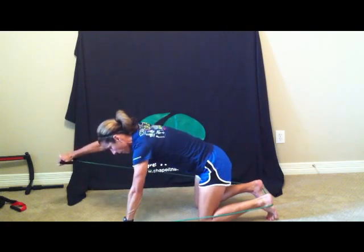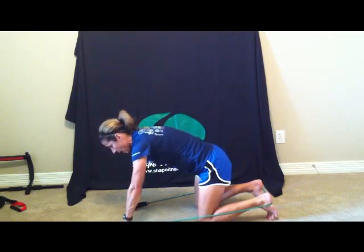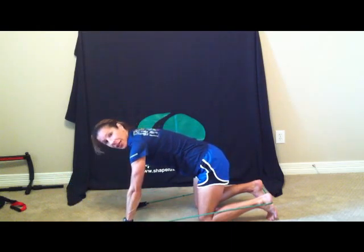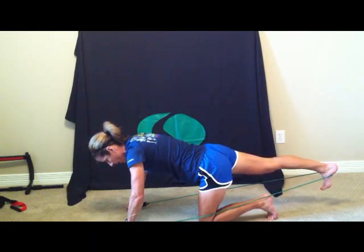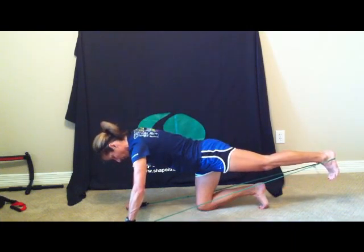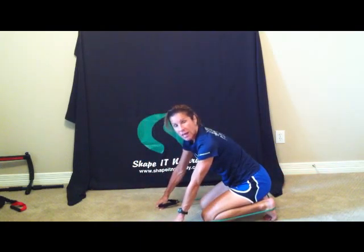Inhale to prepare. Exhale, extend that right arm forward — opposite arm, opposite leg — and hold it. Inhale, exhale, extend that left arm up and hold for three, two, one, and back down. Inhale, exhale, extend that right leg straight back for three, two, one, and bring it down. Inhale, exhale, left leg straight back and hold for three, two, one. That's challenging — stop there and do that exercise three times.